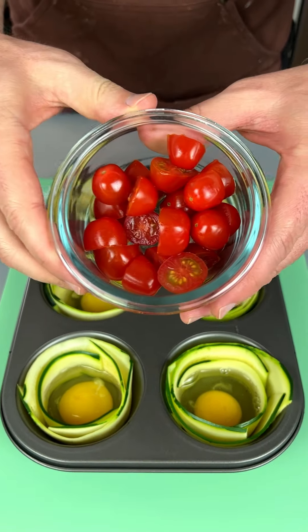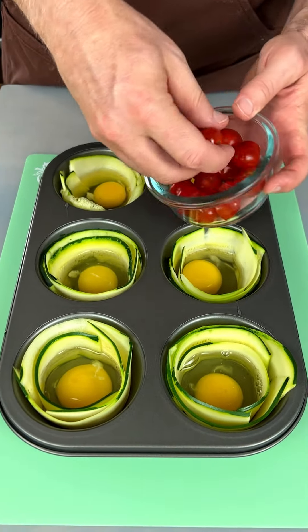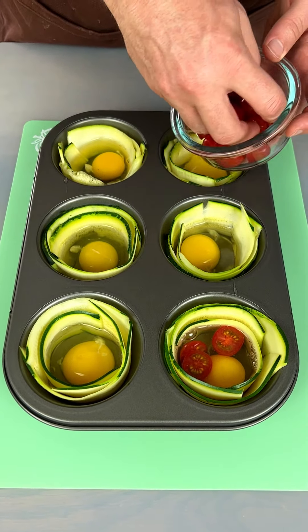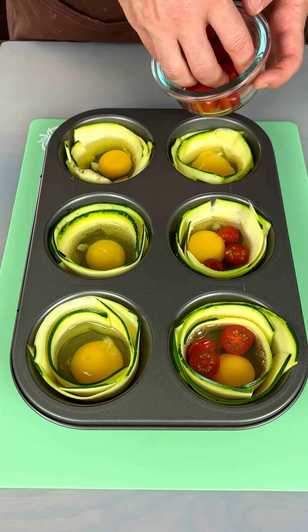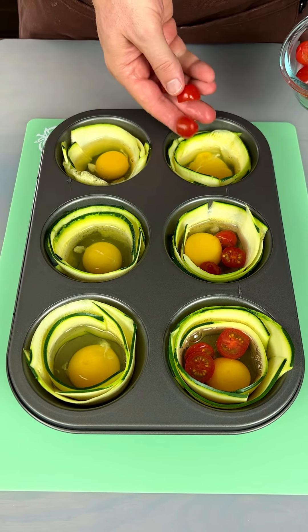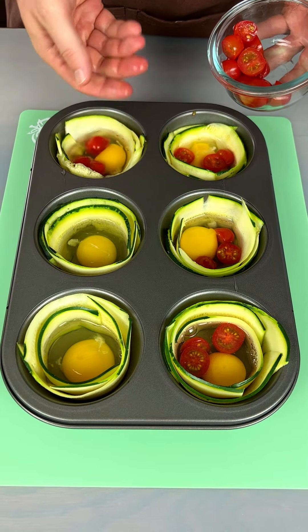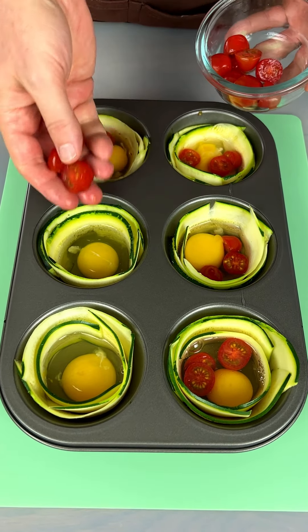We're gonna take some grape tomatoes here and cut them in half. We're gonna put two or three in each cup. Got these going in there — that's a big one going in the cups.